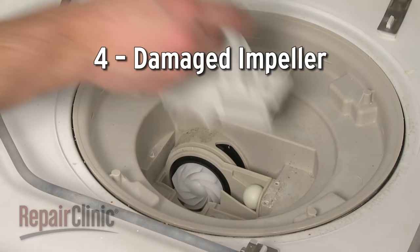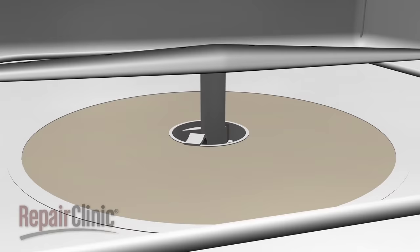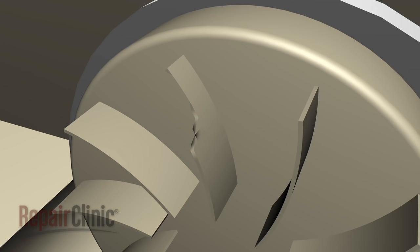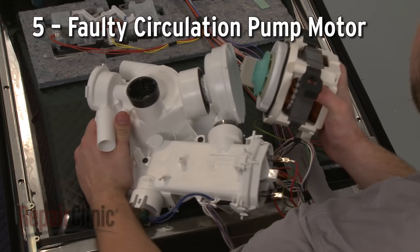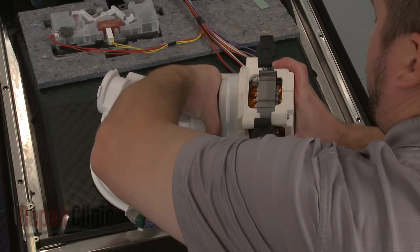The circulation pump motor uses an impeller to force water up through the wash arms. If the impeller is broken, it may not generate enough pressure to drive the water. Depending on your model, you may be able to replace the impeller independently of the motor. If the pump motor itself doesn't make any noise or just hums after the dishwasher has been filled, then the motor may have burned out and will need to be replaced.